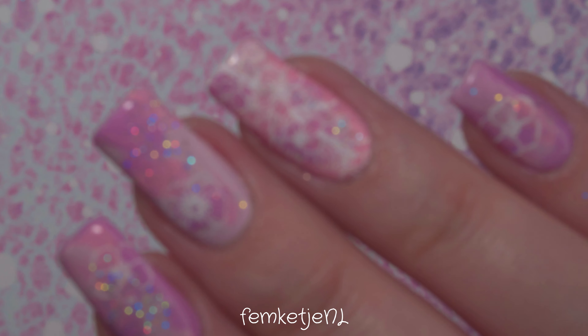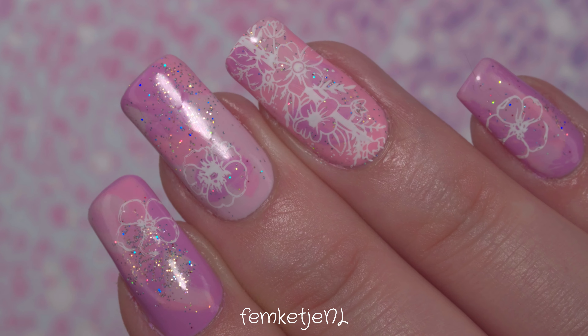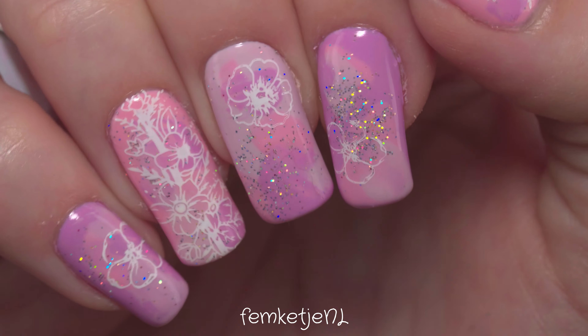Hi guys, welcome back to another video, and welcome to my channel if you are new. I'm Femke, and in today's video I wanted to share with you this beautiful pink and purple super floral holographic glitter design.